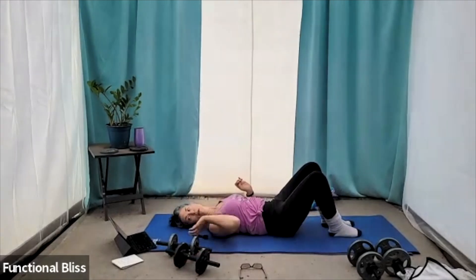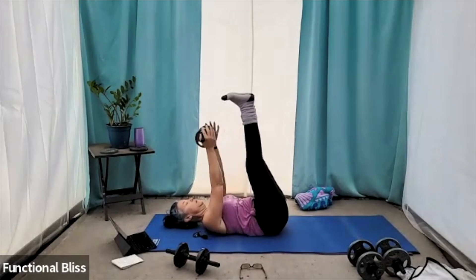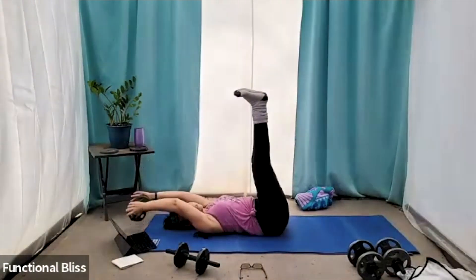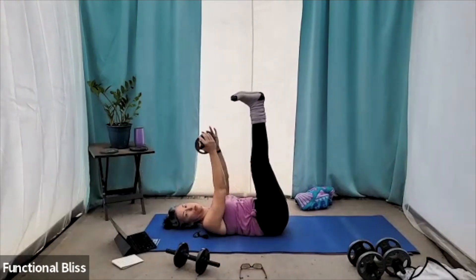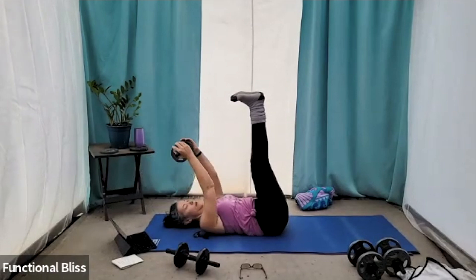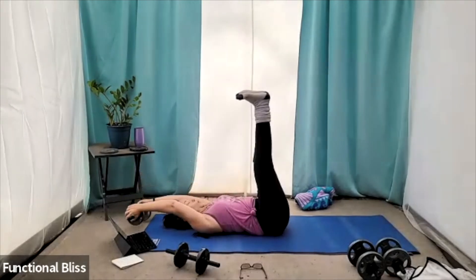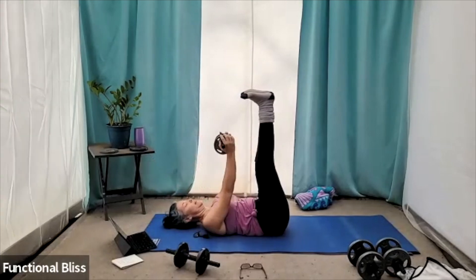All right, guys — legs up the wall, dumbbell pullover, one minute. Here we go. Perfect. Slow and steady — making your chest and your core and your legs do a lot of work here. Only 15 seconds left. You can do anything for 15 seconds. Time.